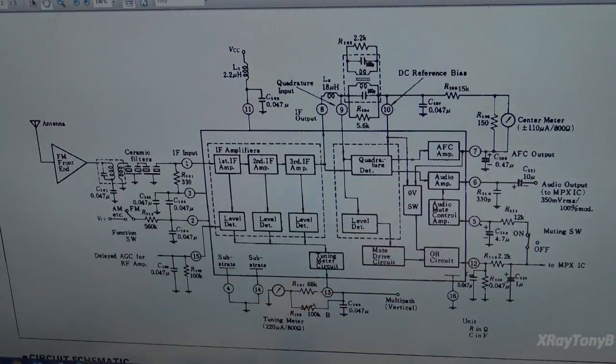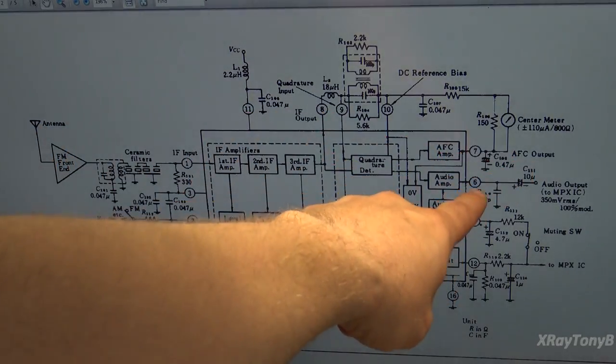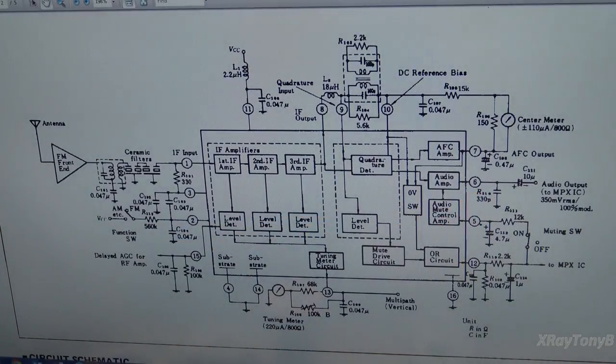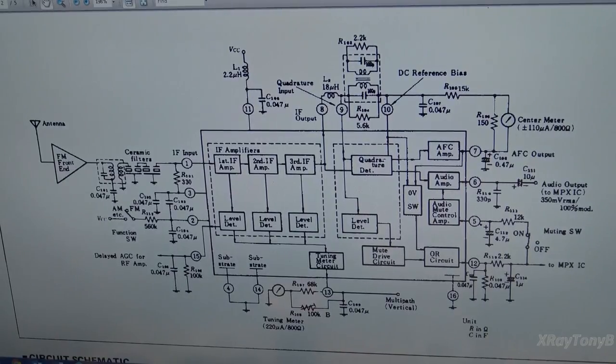With no modulation and no outside noise at all, with 10.7 megahertz perfectly centered, you shouldn't have anything out of there. At this point, if this was just a normal FM radio, we could come right out of there and go into our amplifier or preamp — that's a simple FM radio. There are other things like limiter circuits that I didn't cover in depth here, but this gives you a good idea of how the tuner works.